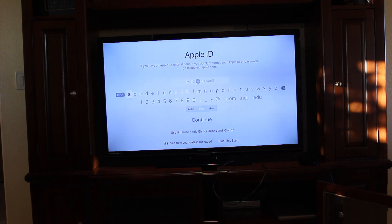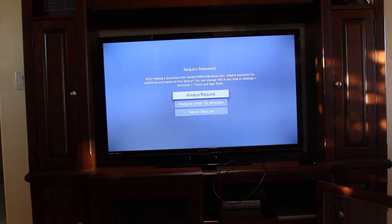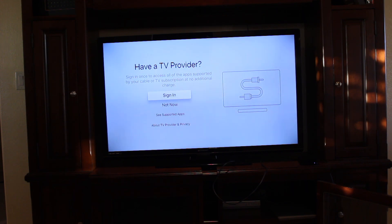I'm going to quickly go ahead and enter mine. Once you've entered your Apple ID, you'll then get sent a verification code to another device that you may have. Once you enter that verification code, just wait for it to load. This screen is basically just letting you know how often you want your password to be required when making a purchase — I'm going to put always require. If you have a TV provider, you can go ahead and set that up here — I'm going to put not now.